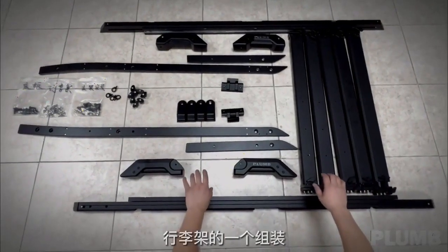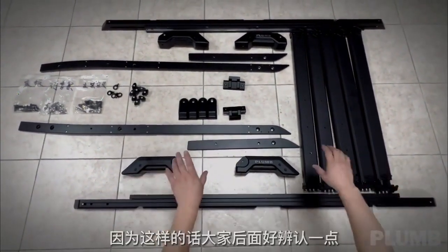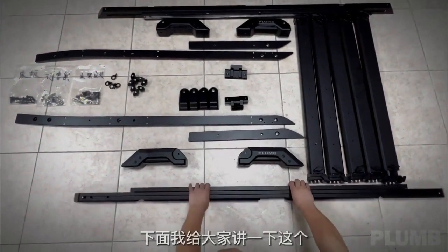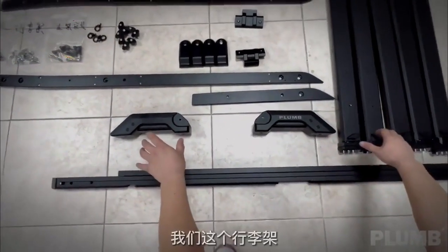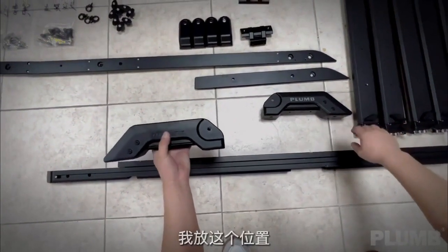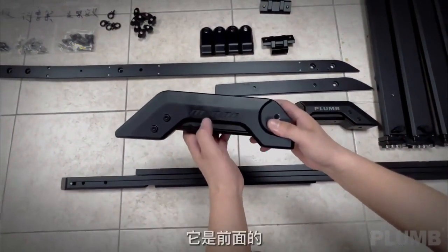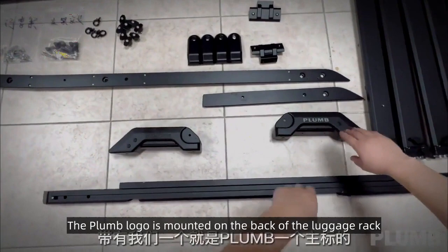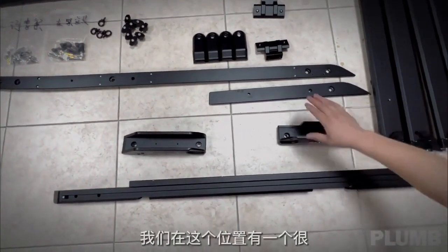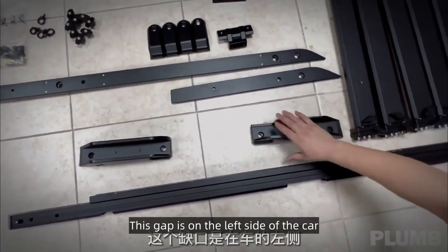Now let's start assembling. After opening the box, arrange the parts. Distinguish between front, back, and left. Products with the M1 logo are the front ones; the Plum logo is mounted on the back of the luggage rack. The side with a slot in this position corresponds to the left side of the vehicle.